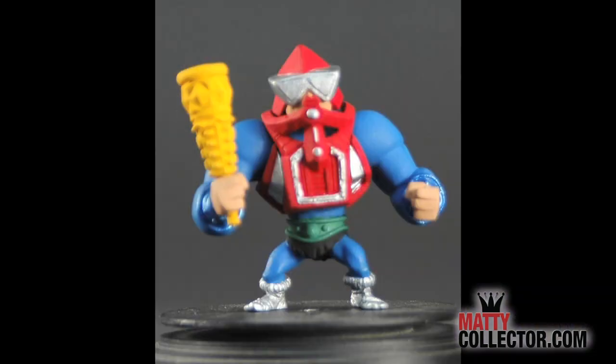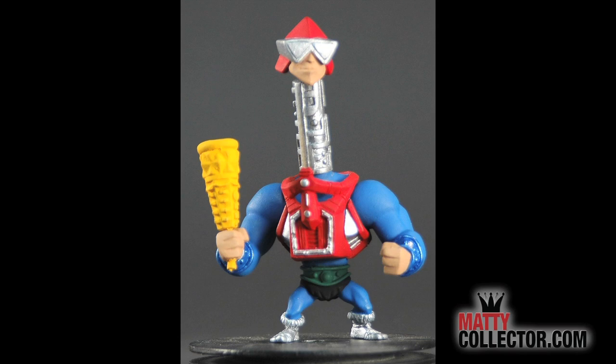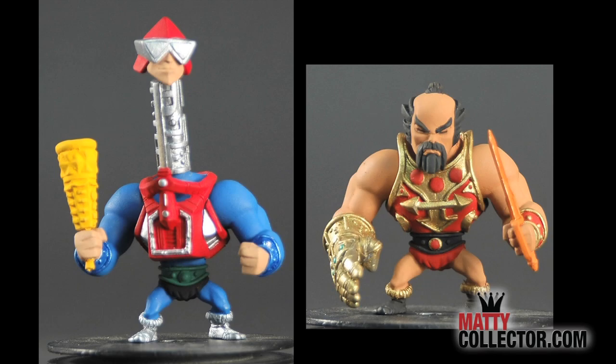We also revealed the second pack — let's go to an image of that. Here you can see the second pack is going to be Mecha-Neck with that awesome removable neck piece, as well as Jitsu with his swords. Those are going to be the second pack, shipping in the first part of Q2 or end of Q1.